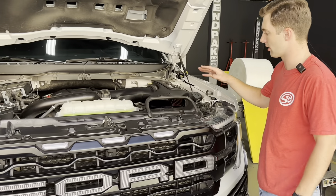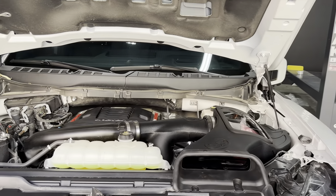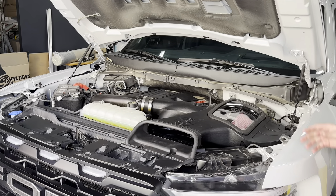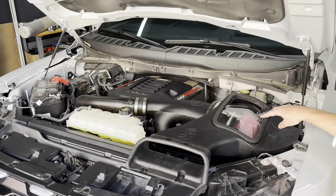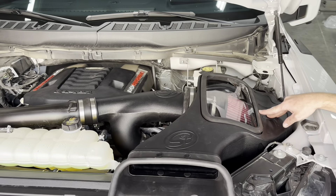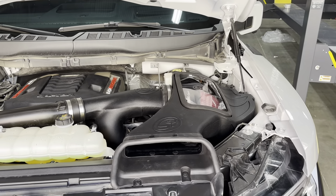We toss that out of here. We've got our new SMB intake installed. It's going to fit all the 2.7, 3.5 EcoBoost and Raptor trucks. Basically what we got going: a huge free-flowing but super efficient conical filter — and efficiency means it's going to stop all the dust, which is important in a Raptor truck like this.